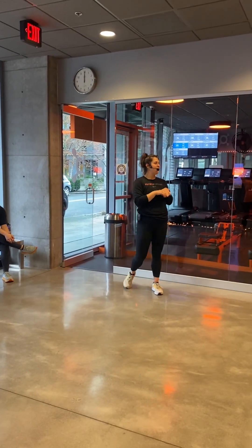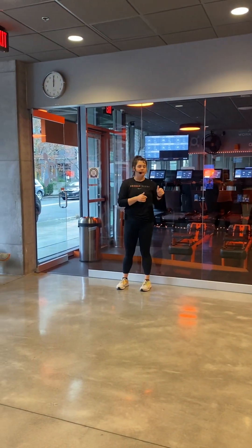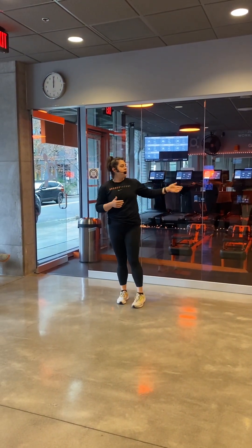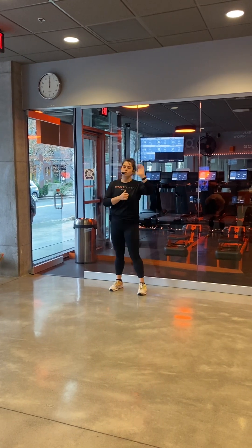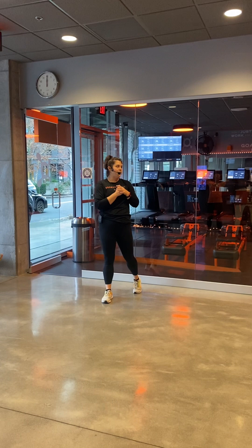Coach Courtney here for the next 60 minutes. I'm going to lead you through the time under tension workout today. This was the top-rated strength workout of the year. When you think time under tension, it's going to relate most to the weight floor. You're going to see some slower-tempoed exercises today.